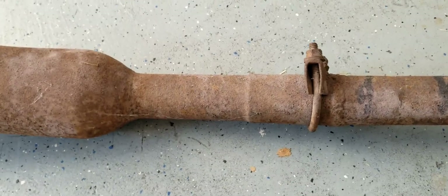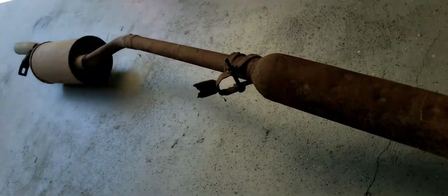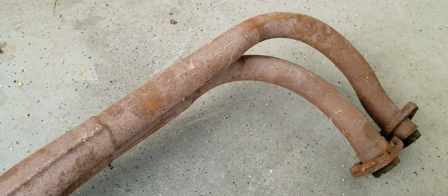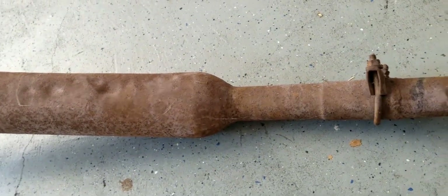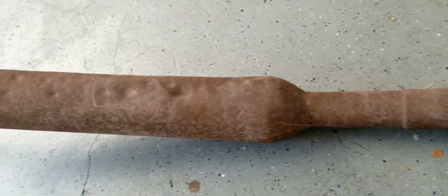The new exhaust system we're putting on is a Monza exhaust. It'll have a new resonator and a new muffler. This system is from a 70, but the engine is actually from a 74. The car itself is a 77, so it doesn't have a catalytic converter — we don't have to worry about that in this mix.